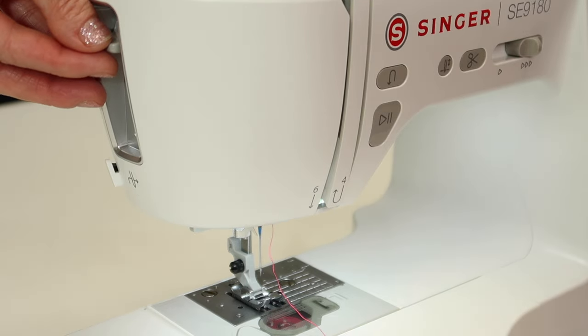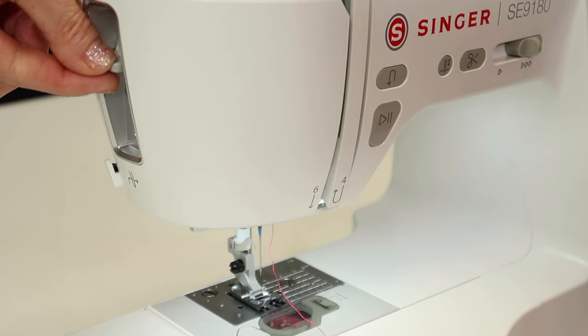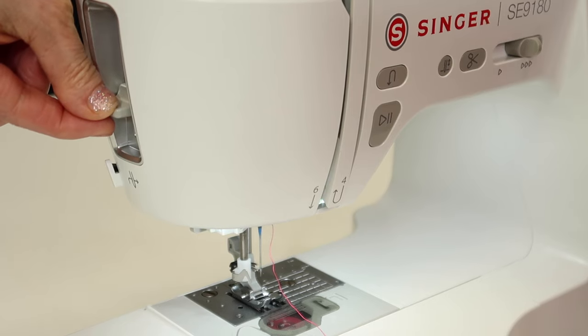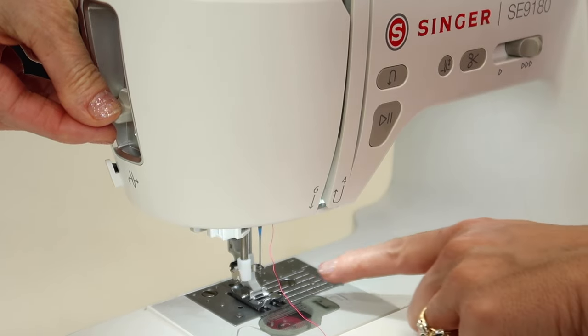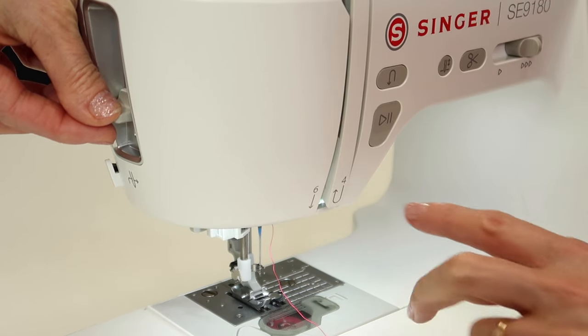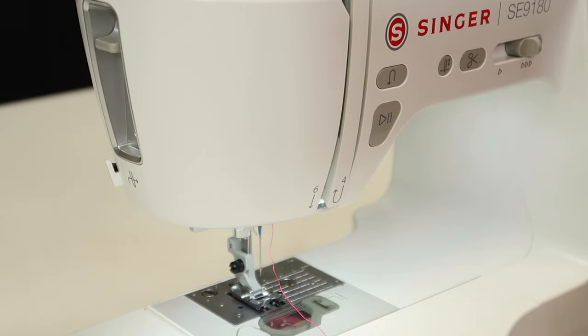Before you line up the thread, the lever you're using is off to the side. As you bring it down, you've got to bring it down all the way — all the way — making sure that the head of the needle threader comes around the needle and goes through the eye. That way the thread can get pulled through.